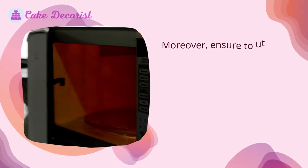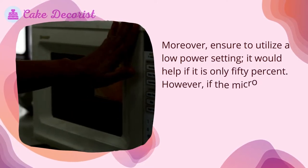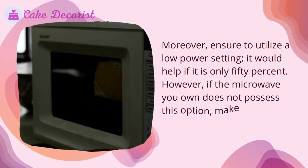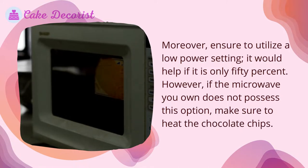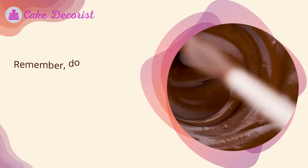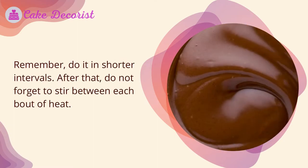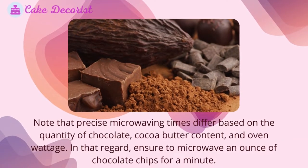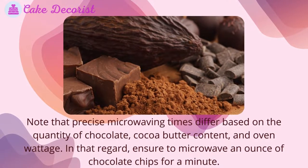Use a low power setting — ideally 50 percent. If your microwave does not have this option, heat the chocolate chips in shorter intervals. Do not forget to stir between each bout of heat. Note that precise microwaving times differ based on the quantity of chocolate, cocoa butter content, and oven wattage.